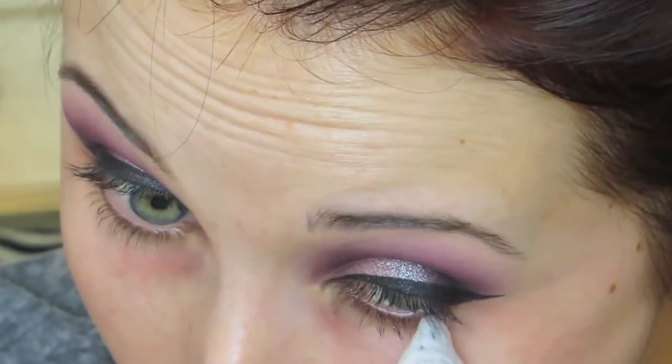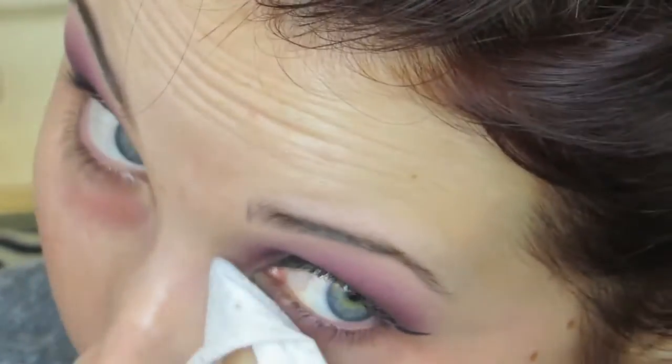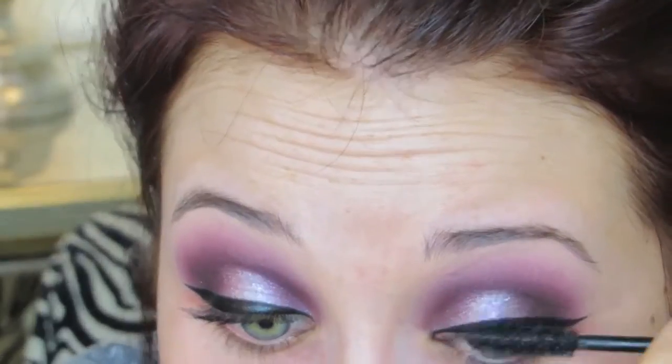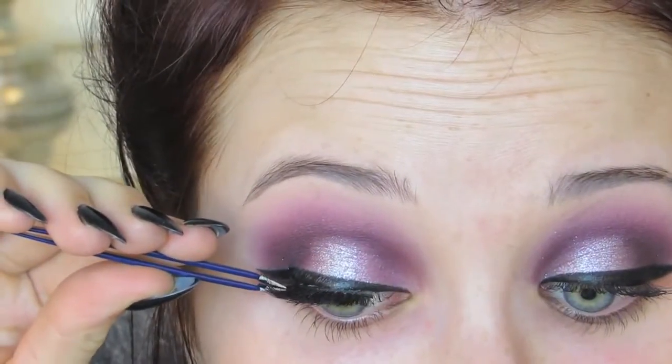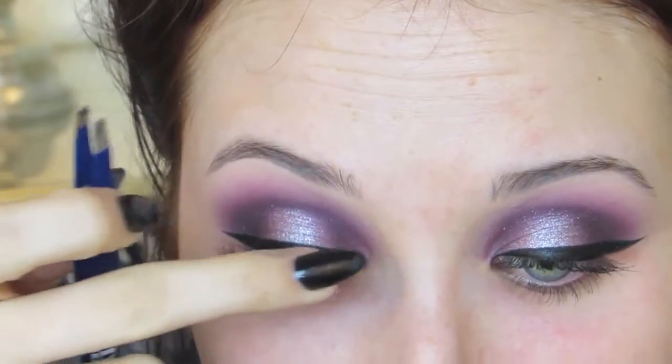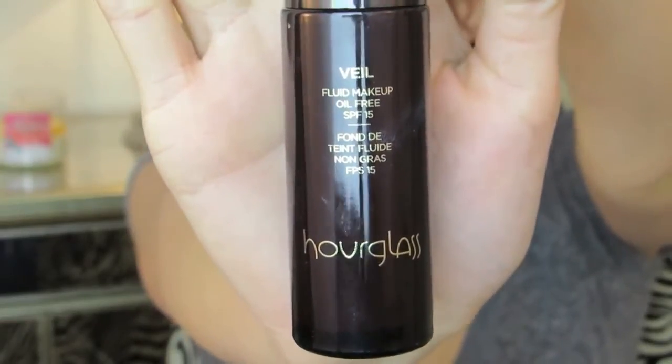Eyeliner done. You guys have seen me do eyeliner one too many times, so I figured I would just spare you and move forward. I'm just taking these Pond's wipes from the drugstore and going to clean up my under eye area so that I don't have any purple mixed into my foundation and concealer — it'll help clean that up and make the liner look more precise. Then going in with mascara to prime for the lashes. These of course are Velour mink lashes, my absolute favorite lashes of all time. I'll list the discount code in the description bar below — these are the Girl You're Crazy style.